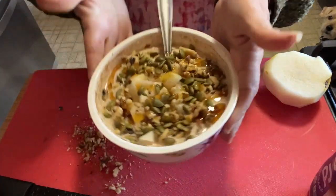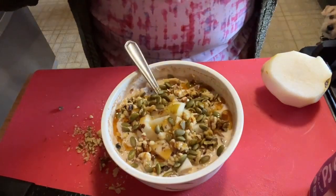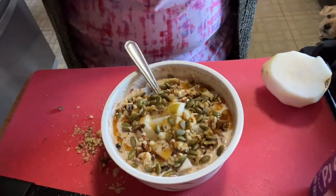And there you have Dish with Dee's version of Bircher muesli! Let me eat this and then we'll come back and talk about the points and calories.